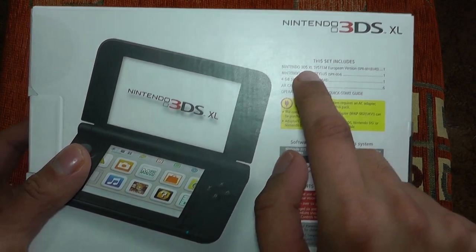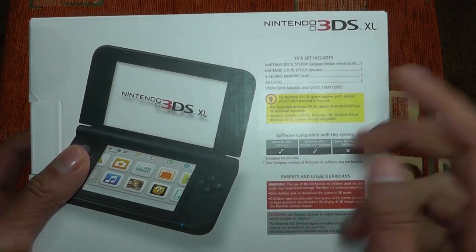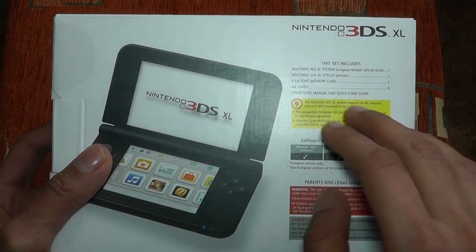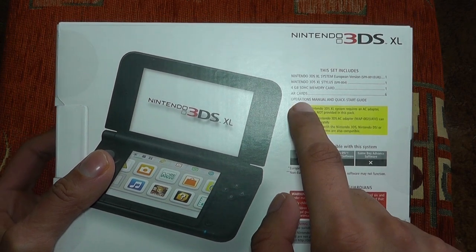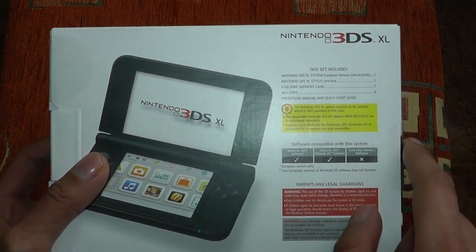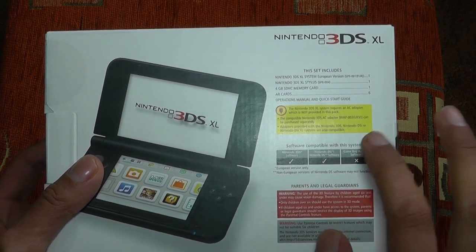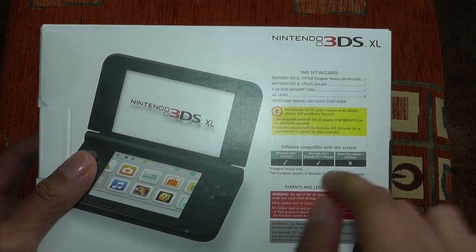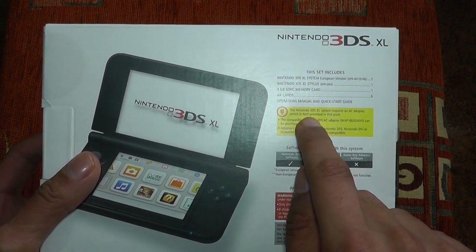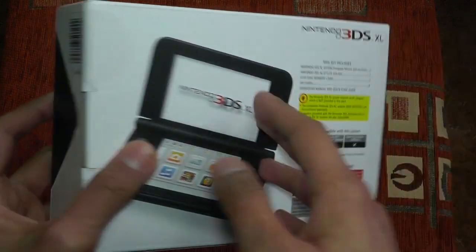It includes a Nintendo 3DS XL system, a 3DS XL stylus, a 4GB SD card — which is very nice because the original 3DS had a 2GB SD card — augmented reality cards, an operations manual, and a quick start guide. Nintendo 3DS software, DS and DSi software are supported, but no Game Boy Advance software. No real sacrifice there. And again, the box confirms this 3DS XL does not include an AC adapter.